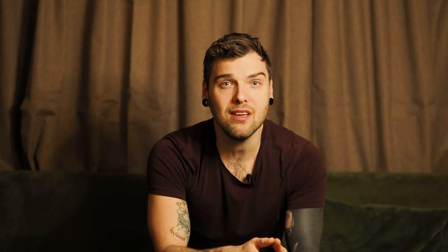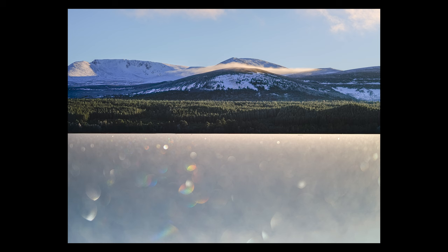For this image, I used a 12-40mm f2.8 pro lens. I put the camera on the ground, shot it wide open, focused on the hills in the distance with a grad filter to balance out the sky. And I just love how it's rendered the foreground completely out of focus, but we've got these rather nifty specular highlights that bring the picture to life.